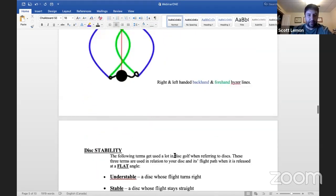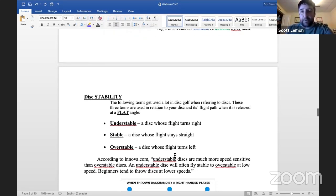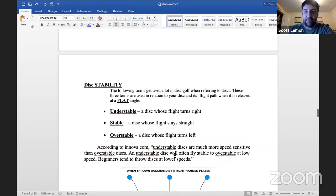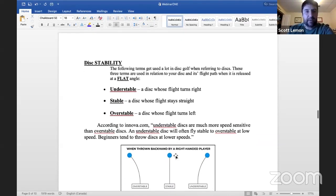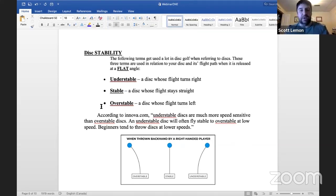Now let's talk about disc stability. When I started playing I just loved throwing the disc and hearing the chains when you cash in a putt. On the disc golf course everyone's always talking about different plastics and different stabilities of discs. For somebody just getting started — a junior or beginner golfer — the key terms are: understable, stable, and overstable. This is how discs are engineered.